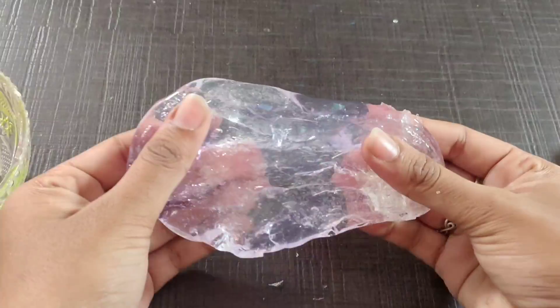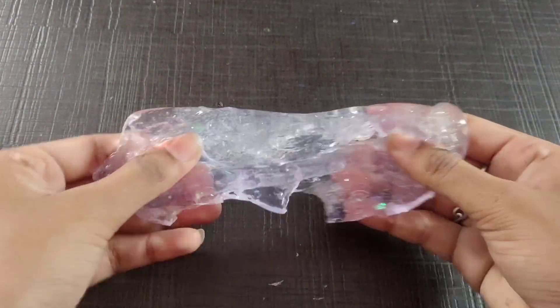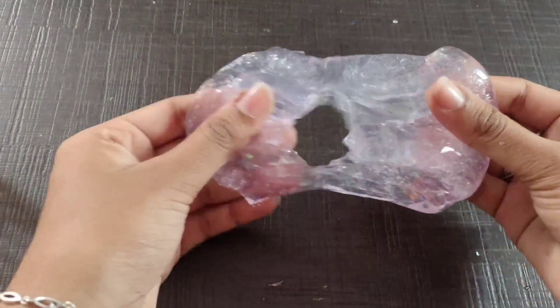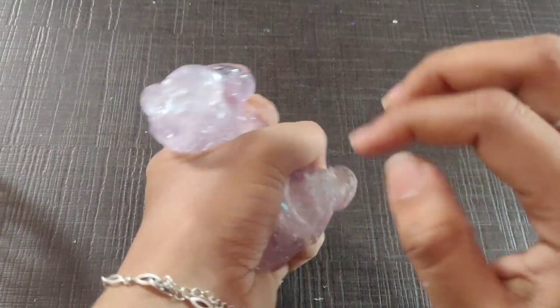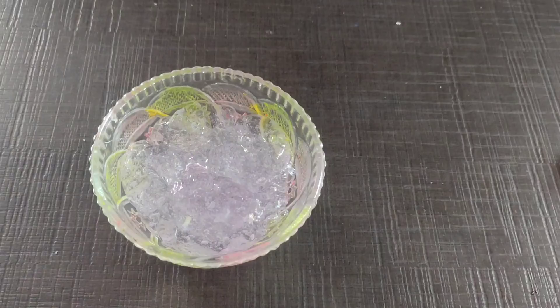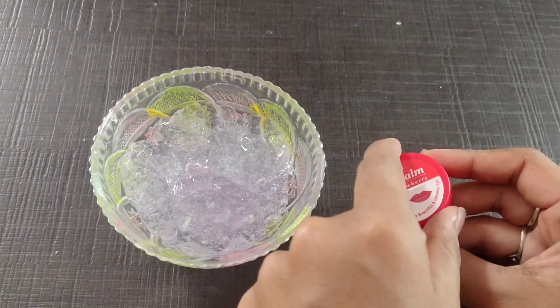Now we mix the lip balm. How is this? First, we mix the purple color and light. We are going to mix it — this is a clear slime. It is a bit hard.